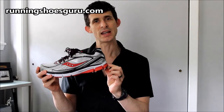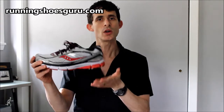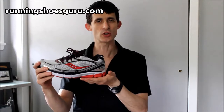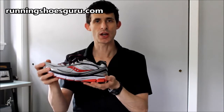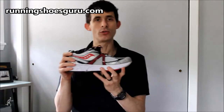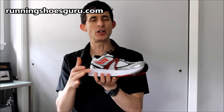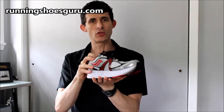Also in the midsole, we have Saucony's SRC compound laterally, which is a shock-reducing compound. This is for a more natural, softer lay down on heel strike. Additionally, we have a very protective section of foam wedging here, and what that does is help shore up the midfoot and the back of the heel against overpronation.